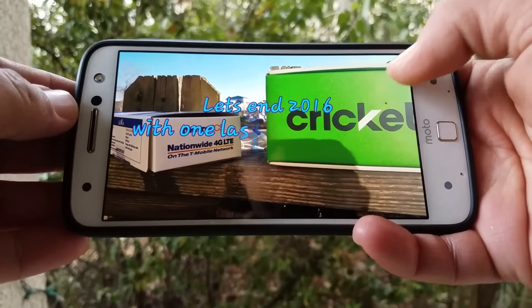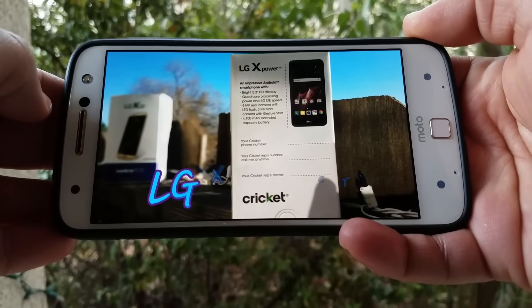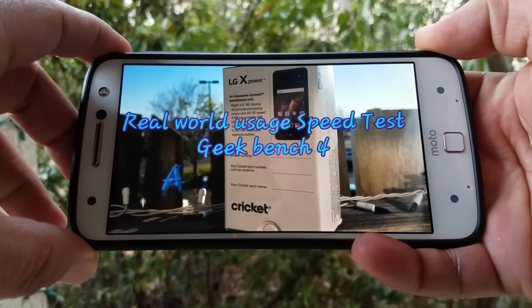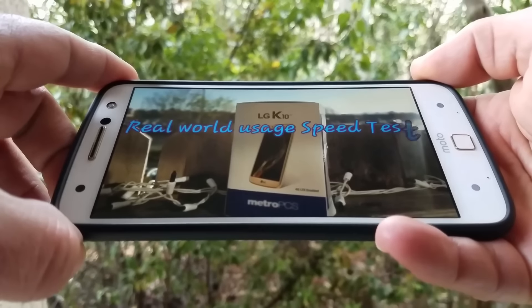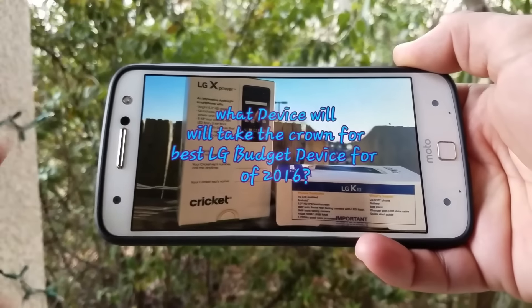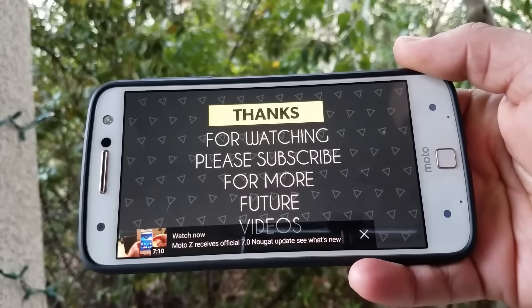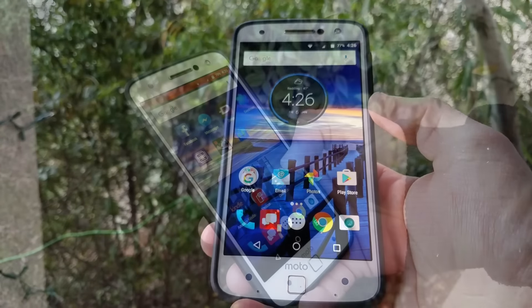If you're into watching movies or YouTube videos, the Moto Z display will not disappoint — it has a beautiful 5.5 inch quad HD AMOLED display. You also get a front-firing single speaker up on top which is pretty loud, above average for a front-firing single speaker. You can go all the way up to 1440 resolution on YouTube videos. Overall, audio sounds good and the display looks beautiful.